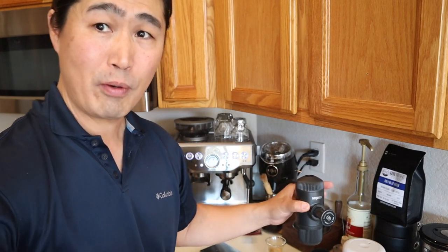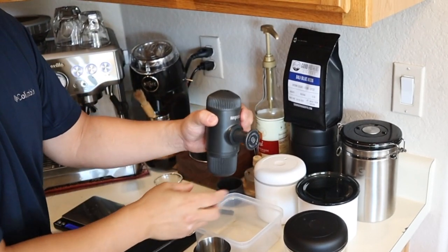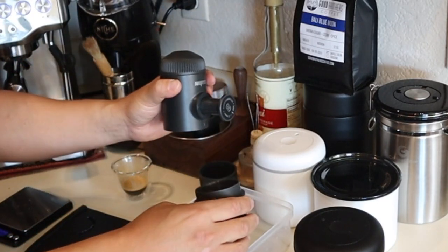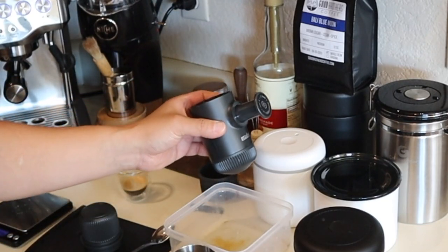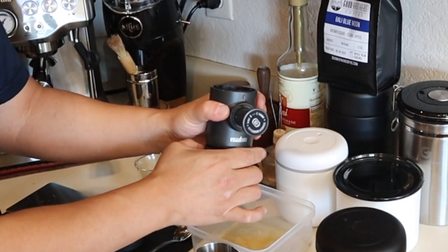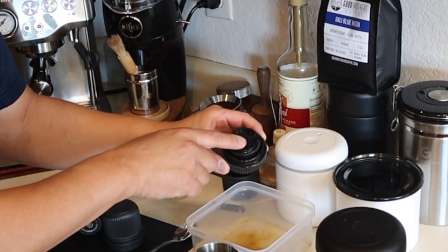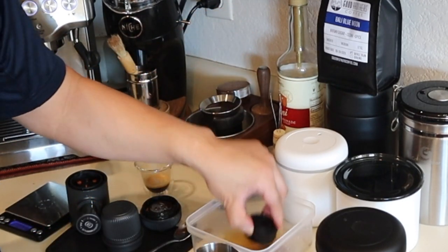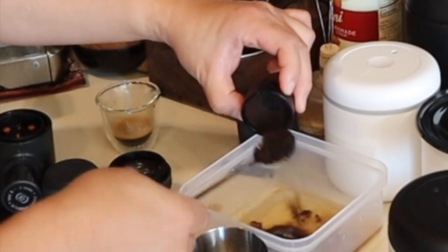Now I'm going to show you how to clean it. Pretty much just unscrew the water chamber — you'll still have some water in there, so dump it. This is your portafilter — just unscrew it gently and remove the filter basket. Just toss out the puck or use a spoon to clean it up, and then you should be all good to go.